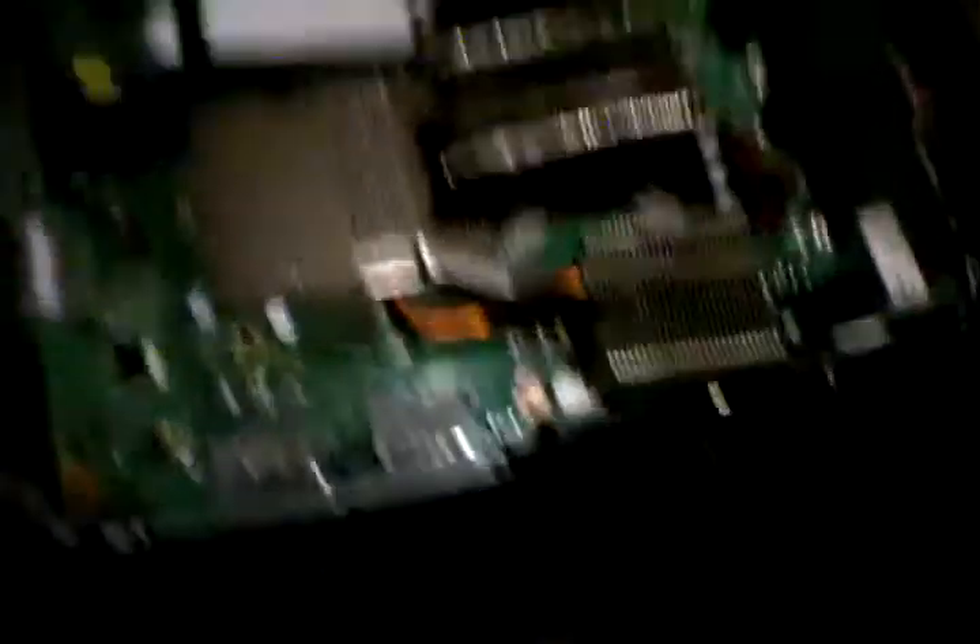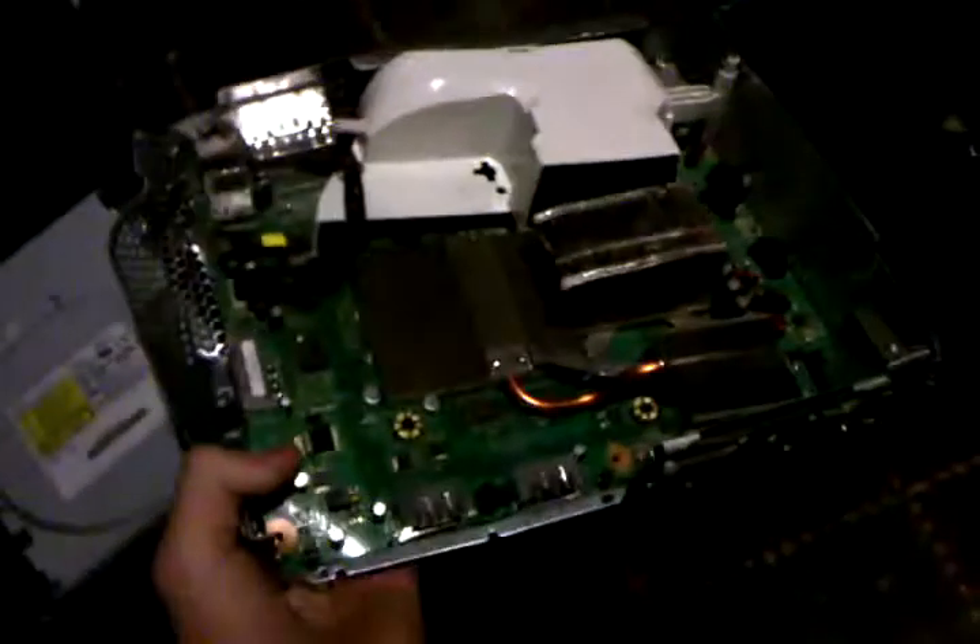Holy shit, what happened? It's fucking melted. What the heck? What happened to my Xbox? It's like bent. We don't need the fan — it looks legit. Damn Xbox, piece of shit.